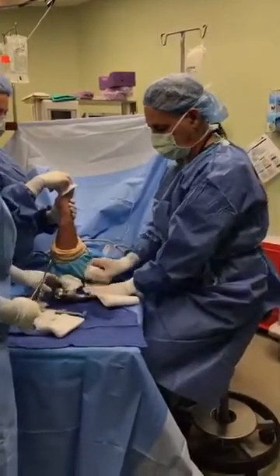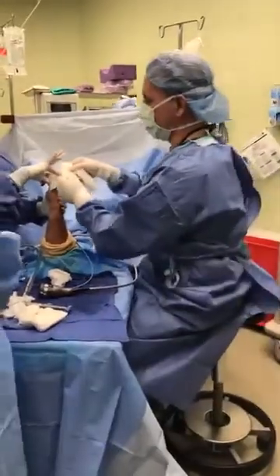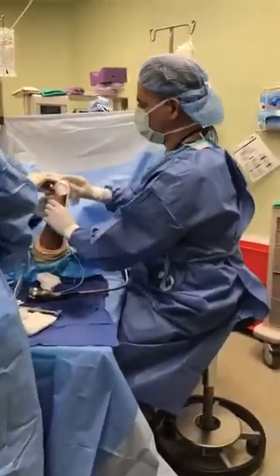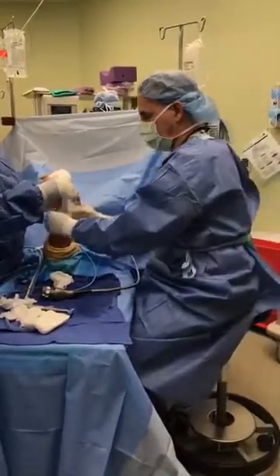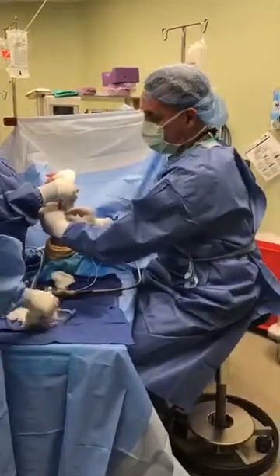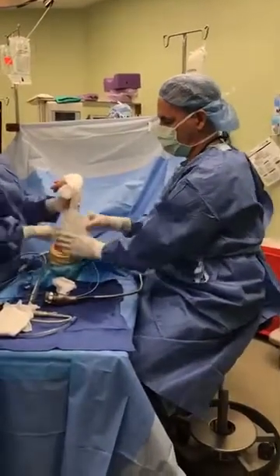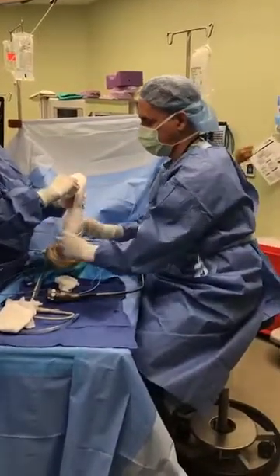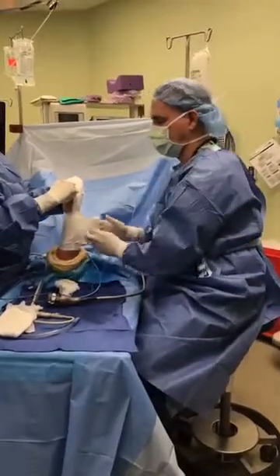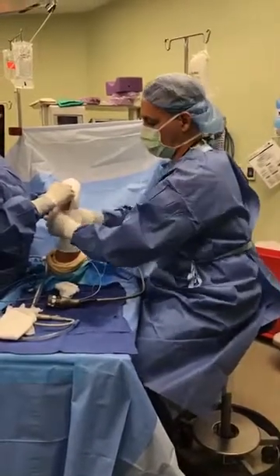Does the patient need physical therapy? A little bit. It's more what we call occupational therapy — hand therapy is really the appropriate term. Most hand surgery rehab in the U.S. is done by occupational therapists. You need a specialist for this procedure, and you need a specialist to do the rehab — not someone doing back, knee, or ankle rehab.